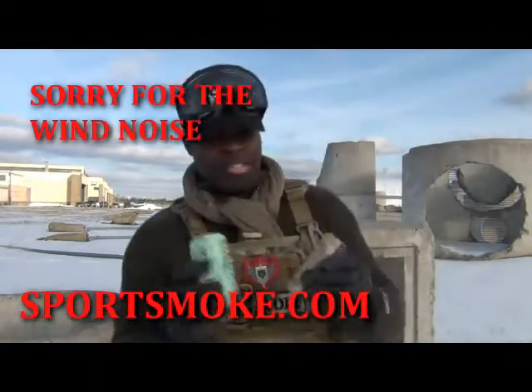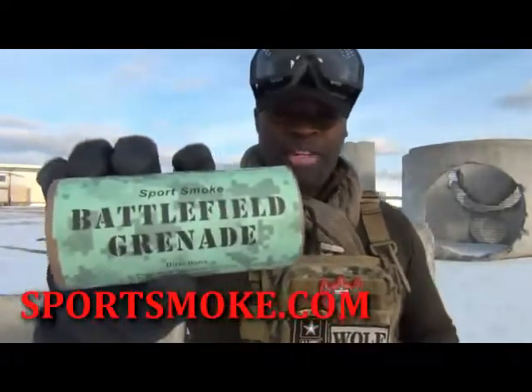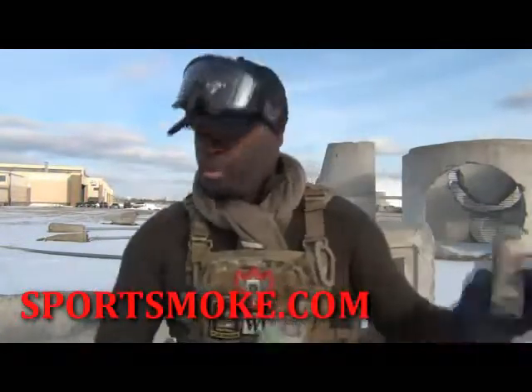They've got two sizes. This is the tactical smoke grenade, and this is the very sexy battlefield smoke grenade. These blow gray-white smoke, which is fine. They also sell numerous different colors, which is very cool for different scenario setups.